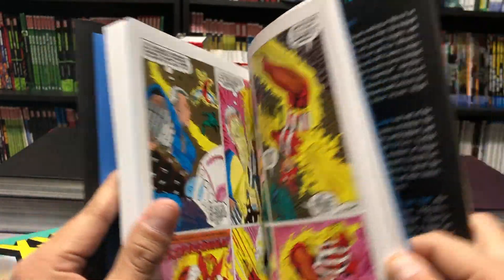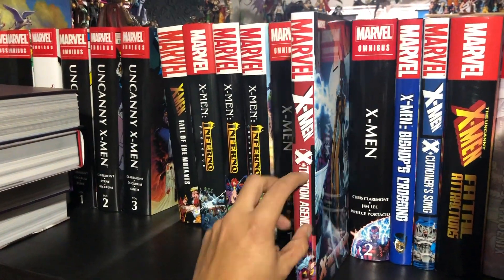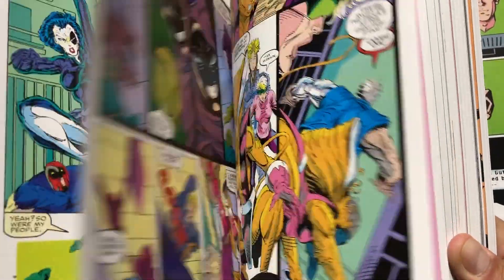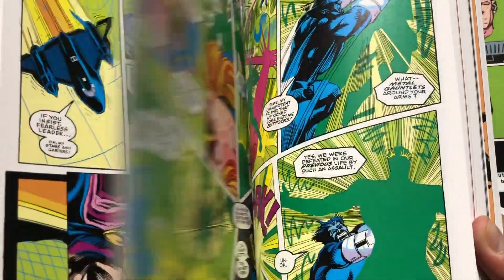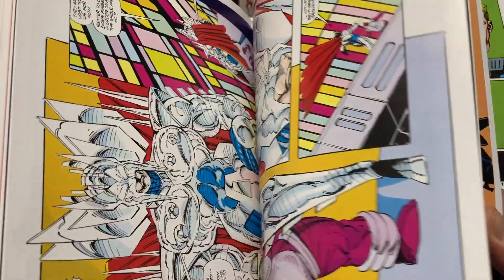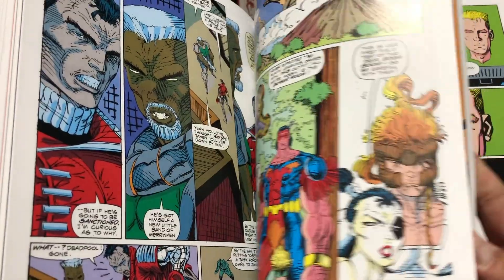Then it continues on to Extinction Agenda. This does collect New Mutants 95 to 97, and that is in oversized hardcover format. After Extinction Agenda, we jump on to the X-Force Omnibus. This has been collected in trade paperbacks and also in hardcover formats, not just in Omnibus format. It collects New Mutants 98, 99, and 100, and then X-Force 1 through 15. The reason I bring this up is because this also collects the Cable Blood and Metal series 1 and 2, which I'll talk about in a second.